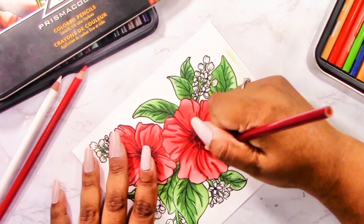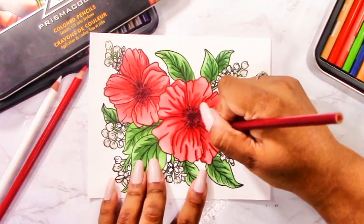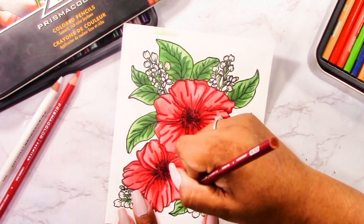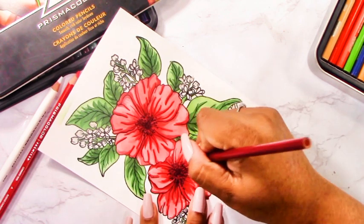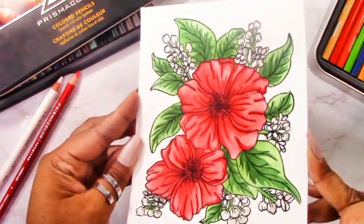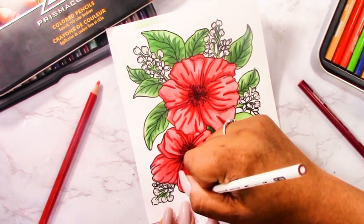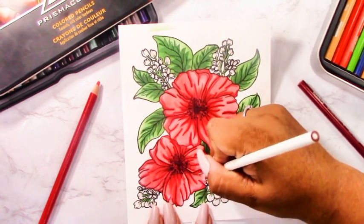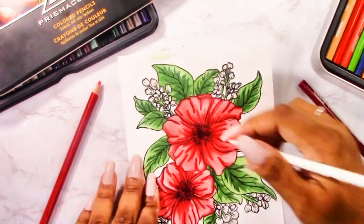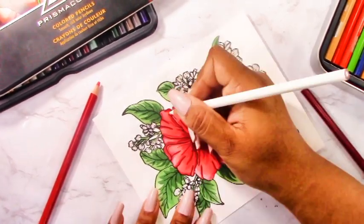I'm using red Prismacolor colored pencils to darken all those lines and add a bit more shading. Since I added more crimson, the flowers lost some highlights, so I'm also coming back with a white pencil crayon to add highlights back in. This is my trick: I always forget highlights, so I color everything in first and then come back with a white pencil crayon or white jelly pen at the end. You'll notice a big difference — the image starts to pop and has a more organic, realistic look.